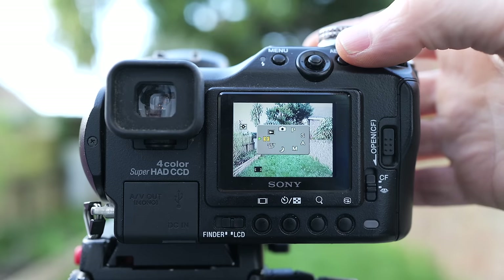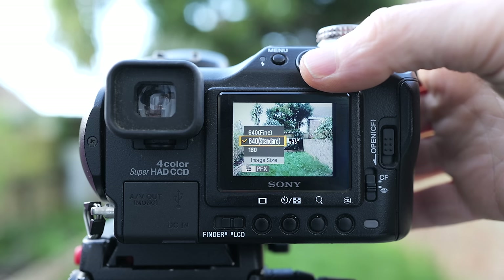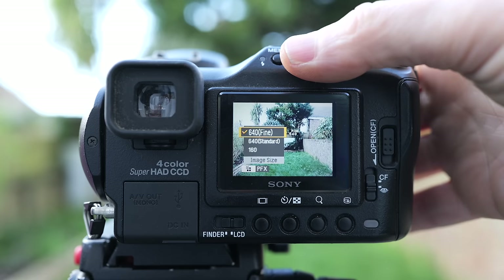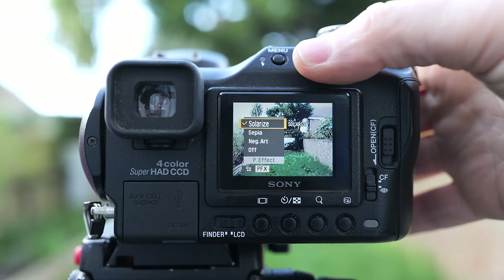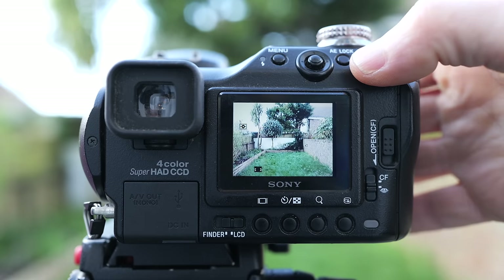Alternatively, you may have more luck tracking down an old version of Sony's own Image Data Converter software. Moving on to video, the F828 could record 640×480 VGA resolution at up to 30 frames per second given a fast enough memory card, with a smaller 160×112 option at 8fps also available. Clips were limited only by memory and included audio. Back in 2003, video on a DSLR was still five years away.